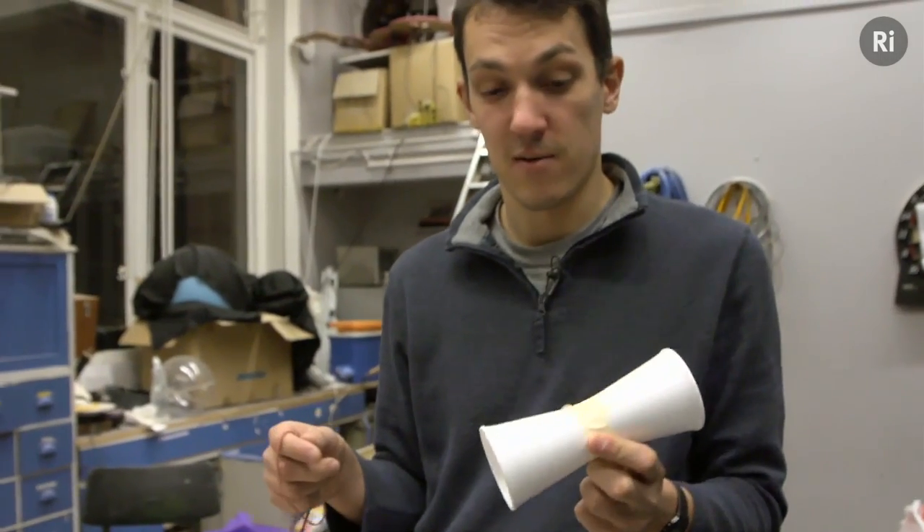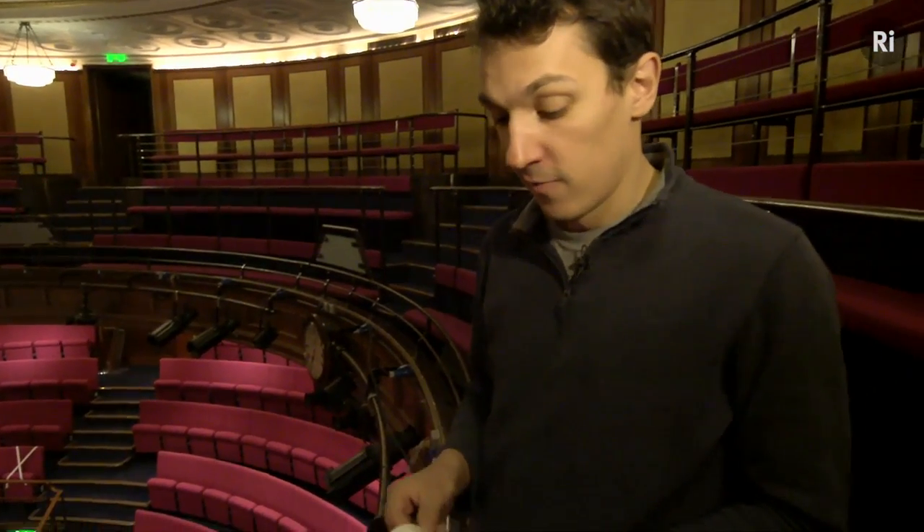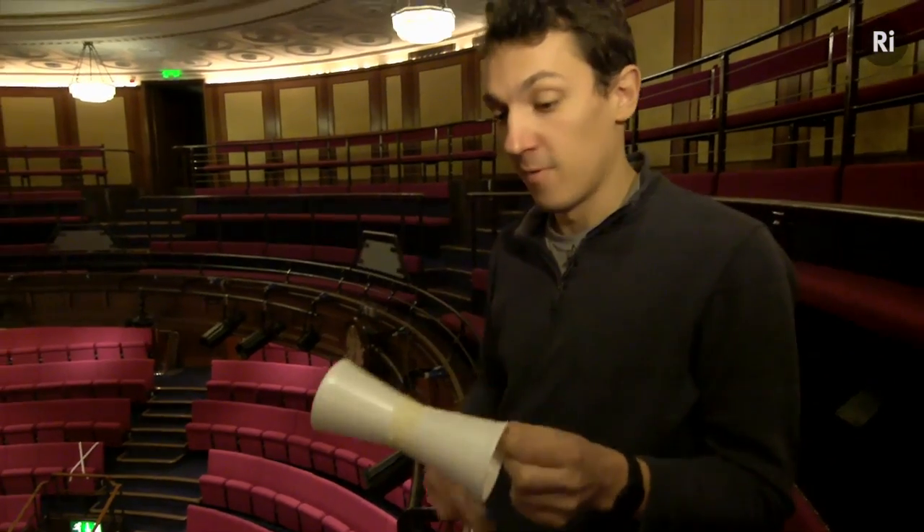That's all we need, so let's go and find out what this does — for which we'll need a bit more room. Okay, we're in the gallery of the lecture theatre, which obviously is the best place for launching flying objects, which hopefully is what this is about to become.